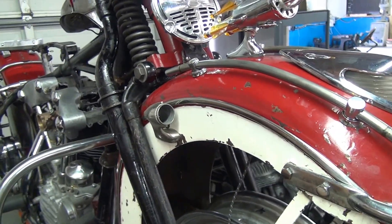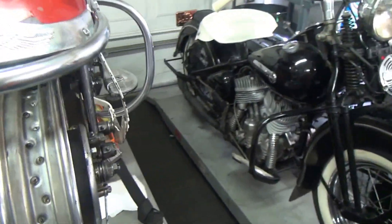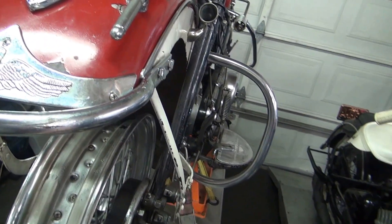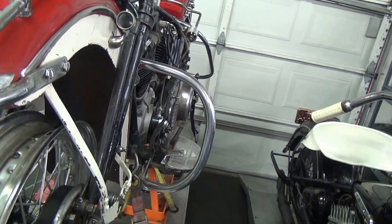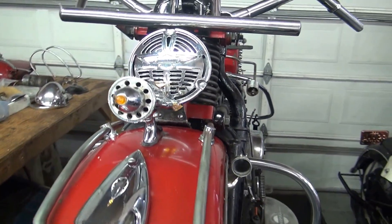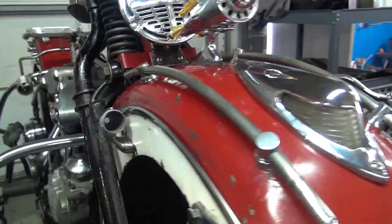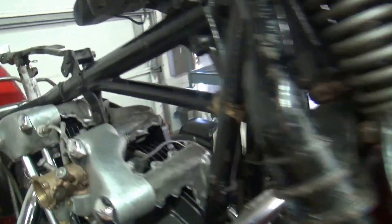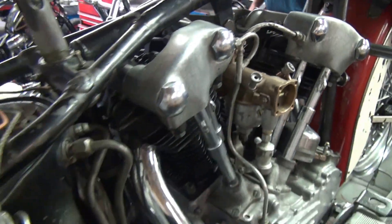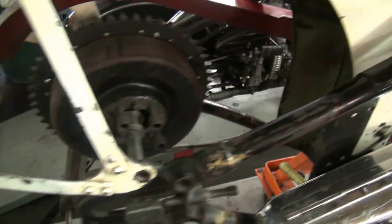It should have had an extended springer and a rake neck. But somehow it was put away, forgotten about, re-found, and re-discovered. So we're excited — it's coming. I'd say we're still probably a couple months away, because as much as I want the bike done yesterday, I don't want to rush it. I want it done right.